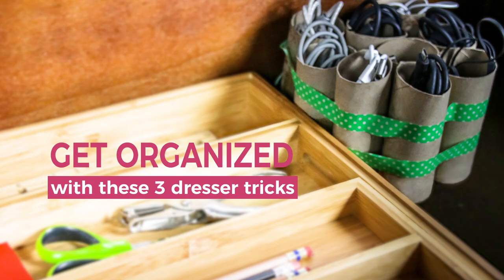Hey, this is Kyle, and I'm here with another 2BHack. Today, I'm going to show you how to organize your dresser with three simple tricks.